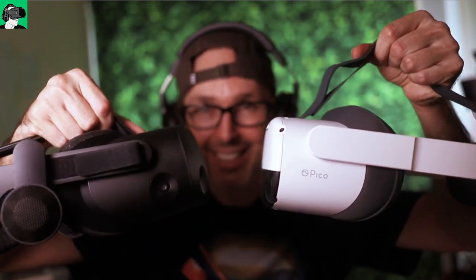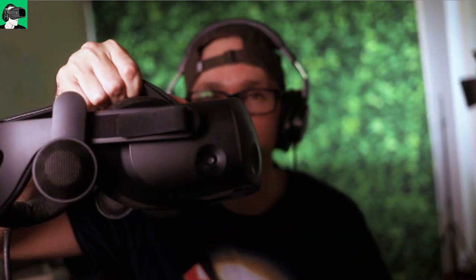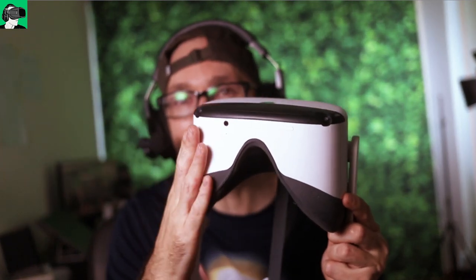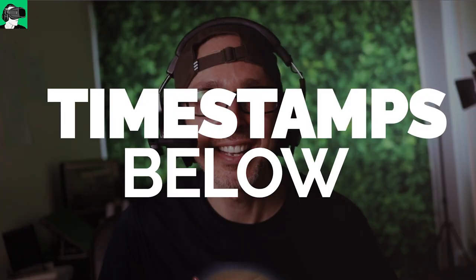Hey guys, welcome back to VR Essentials where we talk about the practical uses of virtual reality and everything about the metaverse. Today we're putting head to head the Android XR2 Pico Neo 3 Link standalone version of After the Fall versus the HP Reverb G2 Steam VR version, hooked up to a PC with an RTX 2070 graphics card.